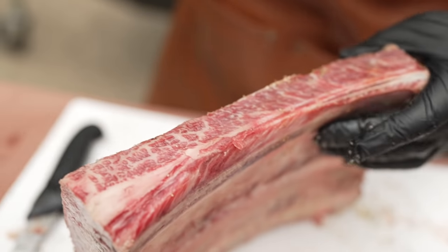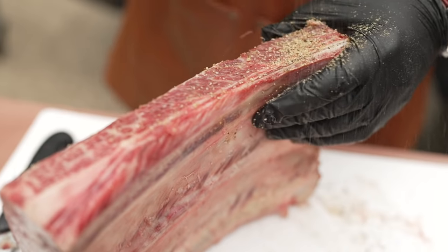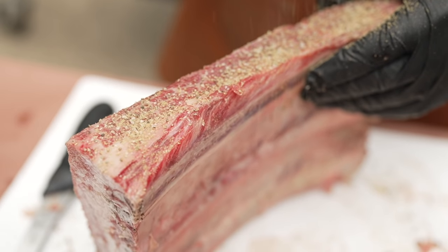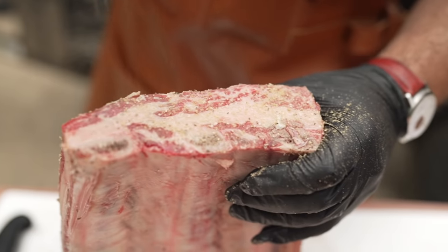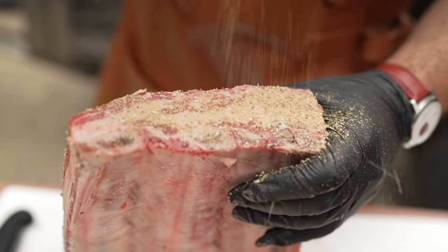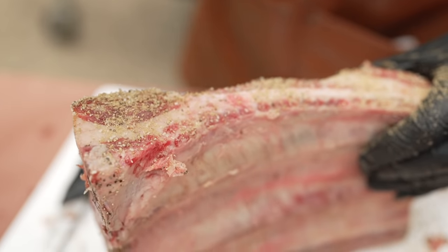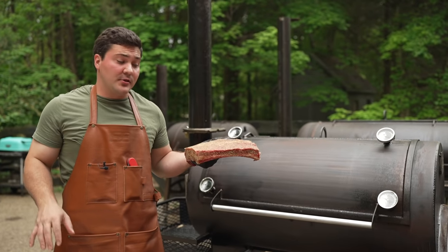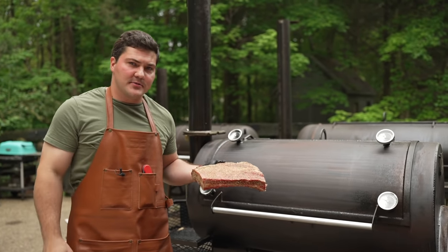Look at that marbling — this is going to be good. Now this rub has sugar as the second ingredient listed, so we're just going to have to be mindful of that and make sure nothing burns.